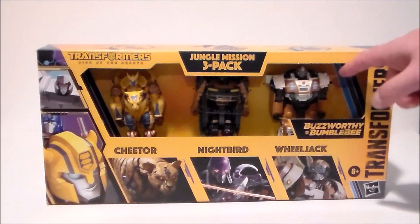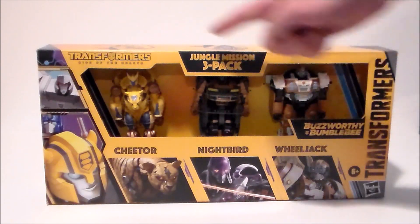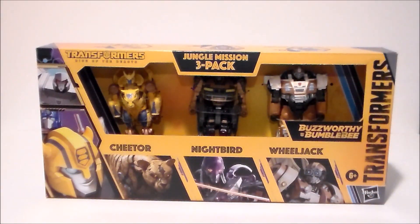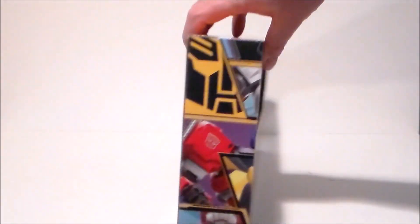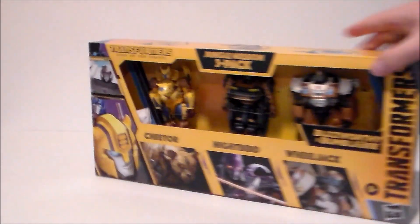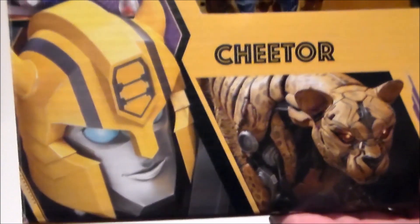Here we have the packaging with the three figures. It's an open box. I totally hate that it says 'Jungle Machine Three Pack Rise of the Beasts.' We've got the robots up at the top and the hexes, some artwork down here that says Transformers, and of course it's in the Buzzworthy Bumblebee packaging. This side of the box says Bumblebee because this is the Target exclusive line. Here's the robot heads in the honeycombs — Wheeljack, Night Bird, and Cheetor looking pretty cool. Their weapons are packed in little paper bags, and there's the movie artwork at the bottom.